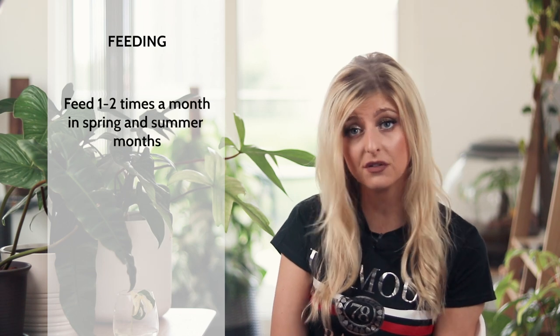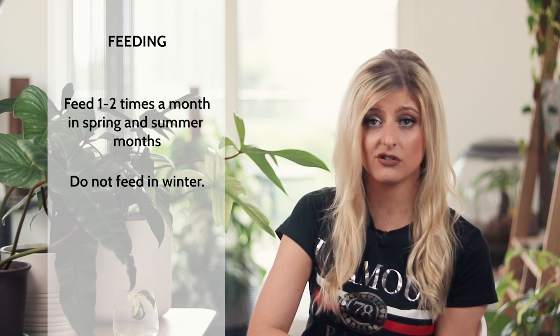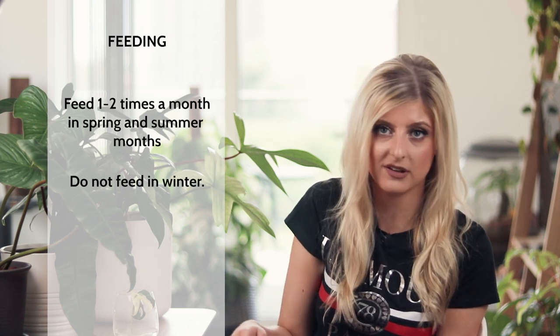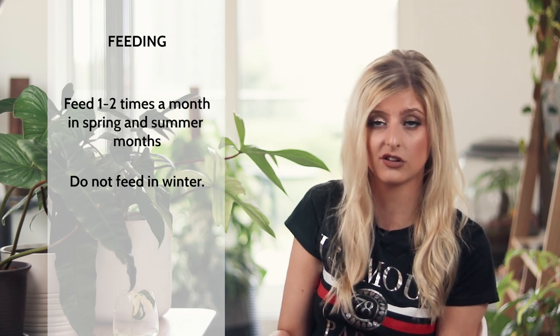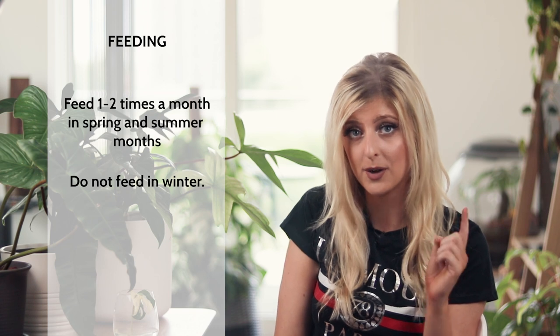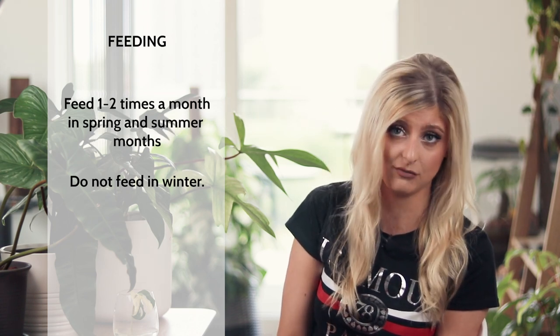With feeding, I actually feed my philodendron maybe once or twice a month, just depending. I do not feed them at all in the winter because philodendron — and a lot of plants generally — go pretty dormant in winter and do not want to be sat in any additional chemicals. So in winter, please skip your fertilizing. If it's winter right now, put that fertilizer away and don't pick it out till spring.